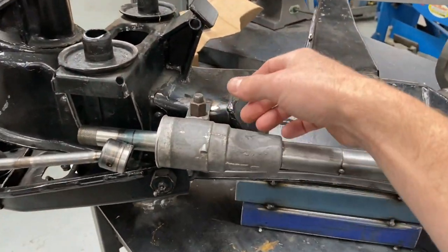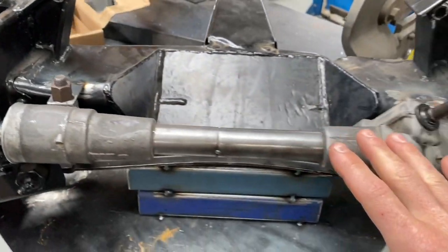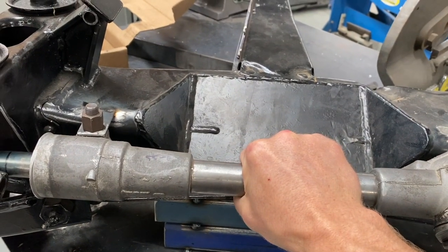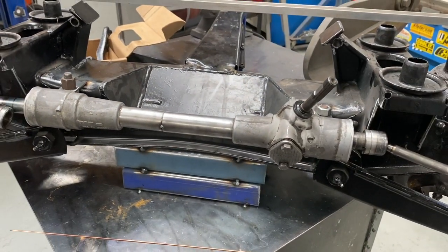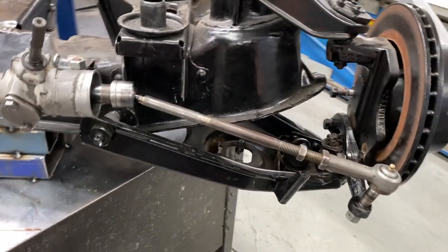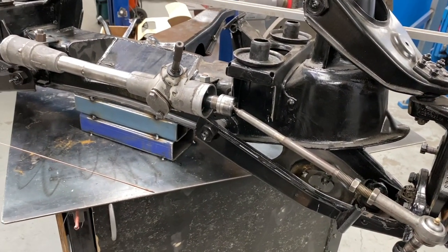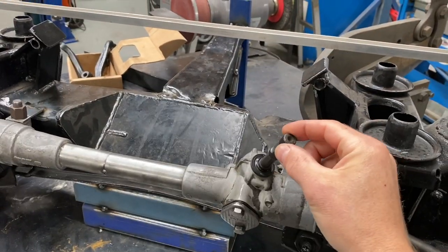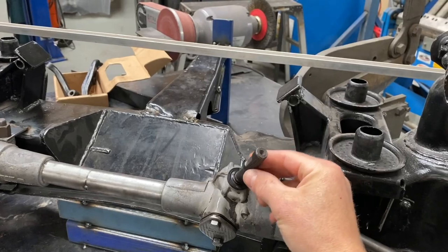Then I'll make the proper mounts for this and fix this where it needs to be. I'll make a sleeve ring here, weld this up, rebuild the rack, put new boots on it, grease it up, oil it up — all that stuff. And then it's just a coat of paint. I'm going to chuck it back in and make this universal up to column.